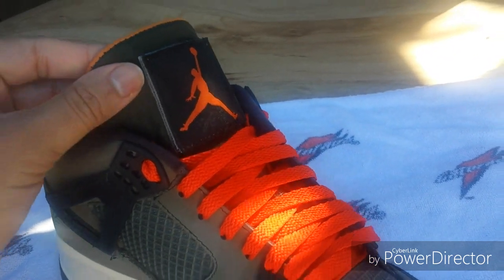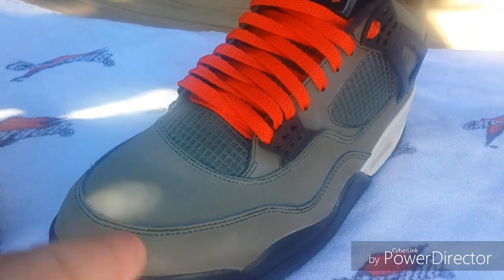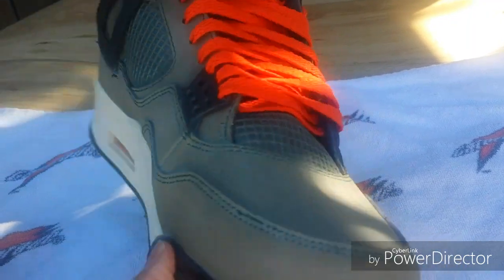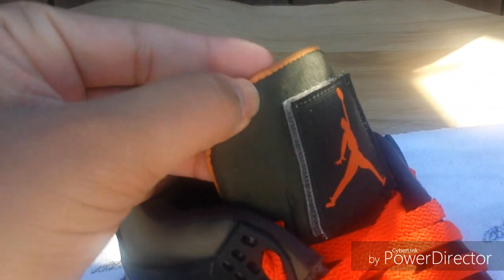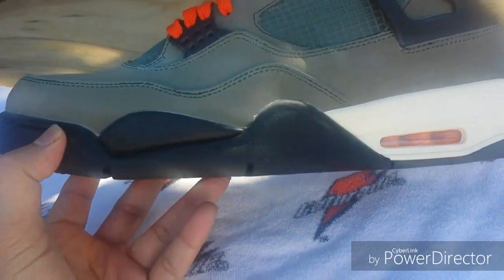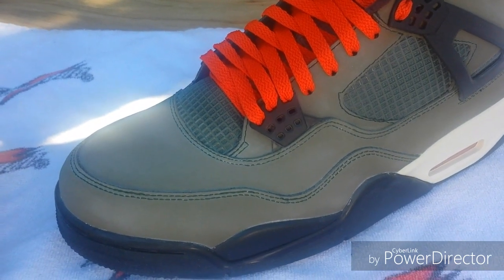Most sneaker enthusiasts know that when you pick these up from sites like DHGate, they come with the wrong material. This is supposed to be the long-haired suede, and this is more of a Durabuck material. And they come in the wrong color — they're usually this real dark green color. That's the way the whole shoe comes. So these have been sitting in a box until a couple days ago. I decided to do a fix on them, and this is what I came up with.